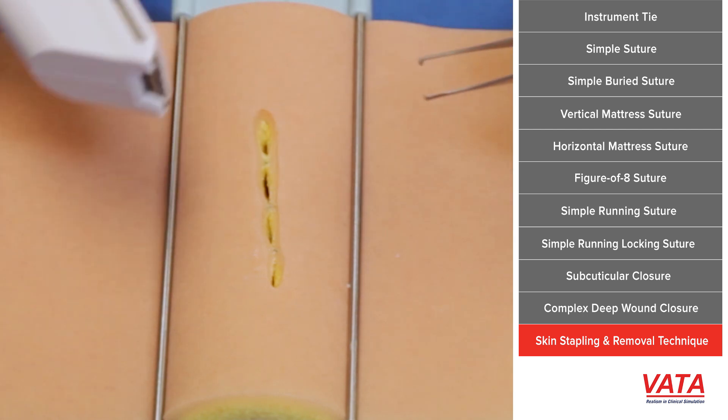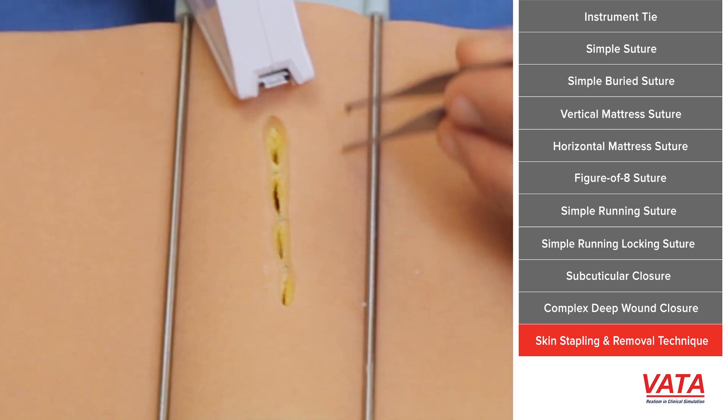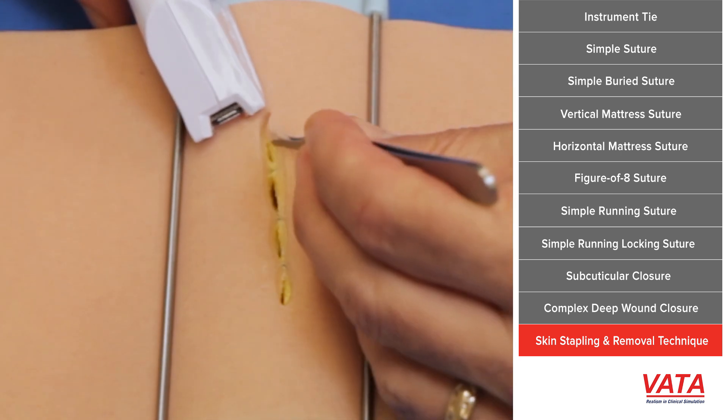Simply center the device on the skin and staple it down — it will literally grab the edges and turn them in, which helps to evert the edges. Stapling is nice because it's fast and will turn the edges out.